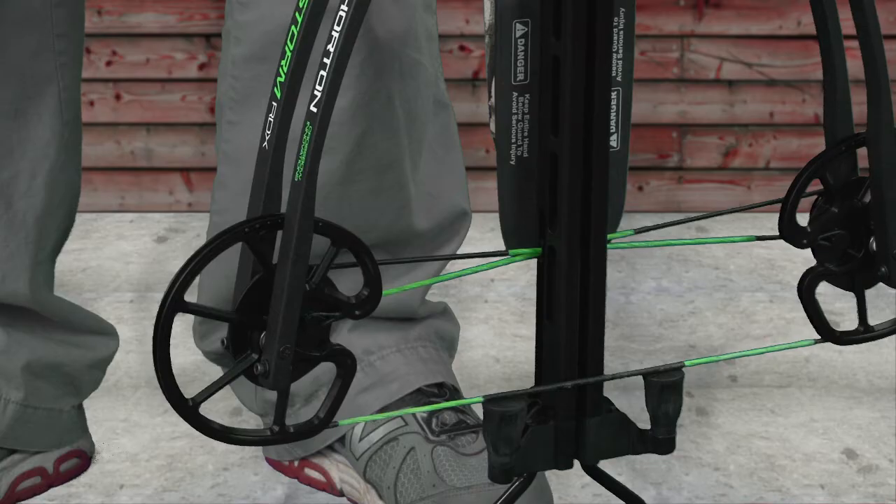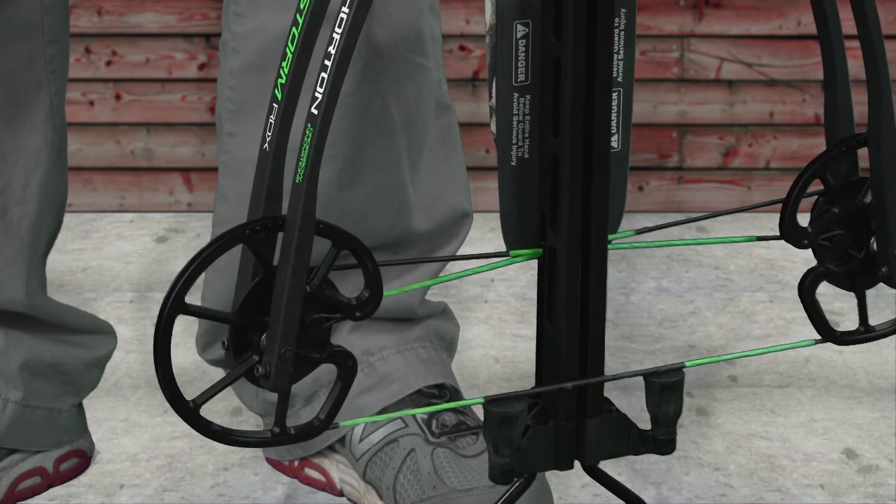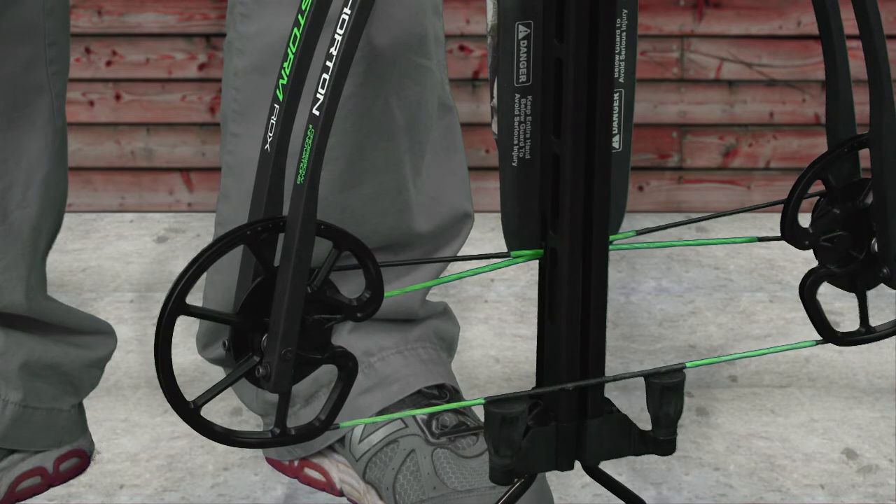Welcome to this segment of TenPoint's video series, Now You Know. My name is Brian Zabitsky. I'm the service and repair manager for TenPoint Crossbow Technologies, Horton Crossbow Innovations, and Wicked Ridge Crossbows. Today I'm going to show you how to cock the Horton Storm RDX using the dead sled rope cocker.